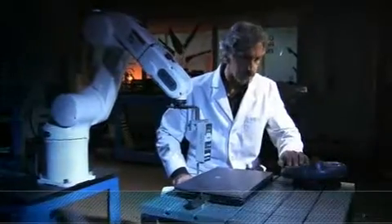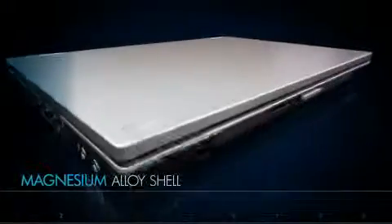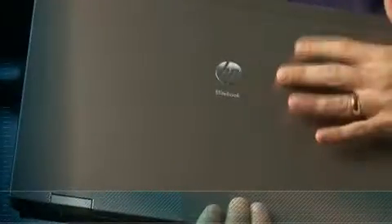We start off with design and careful material selection. Inspired by aircraft construction for its durability and lightness, a magnesium alloy shell is thoroughly bonded to the anodized aluminum surface for enhanced display impact and protection. The full metal case creates an incredibly strong armor protecting your notebook against rigorous everyday use.